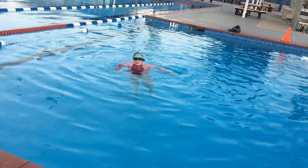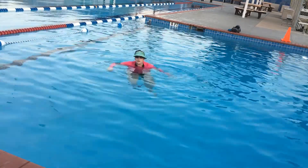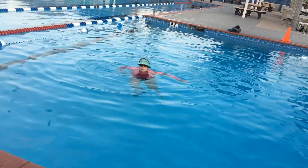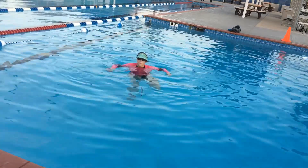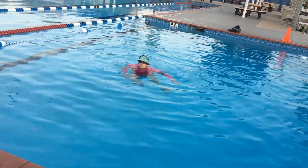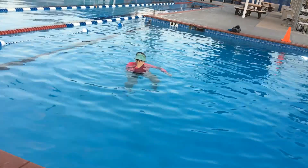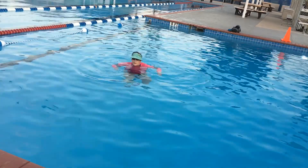First, we're going to bend our knee up to our waist and stomp it straight down. Think about Lucy and those grapes. Make some waves — bend it up, stomp it straight down. If you're doing these with one leg at a time, do 15 of each one. If you're doing one that has both legs at a time, do 20 so you don't get lopsided.